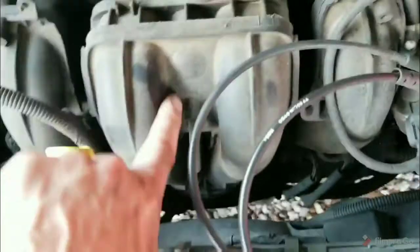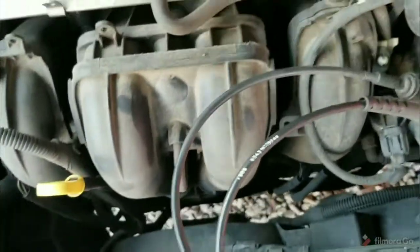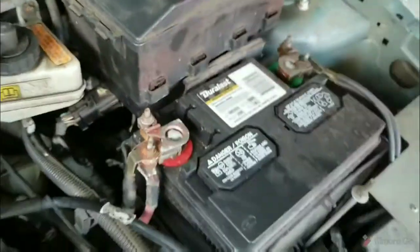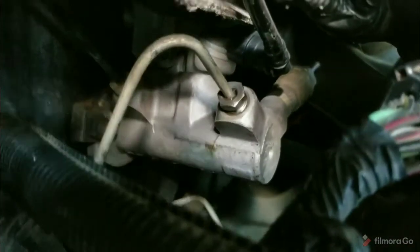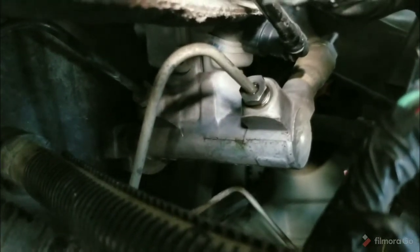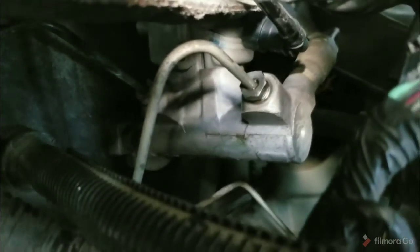I know someone's going to comment that I need to clean my engine — yeah, you're right, I'll spray it off before I'm done. If you look down through here... there it is. That's the top piece. This is your brake booster, so it's under your fuse box and behind your battery. There's the top piece — I have not tightened that down yet, so it doesn't look right. That's where the top piece of that crazy bent line went.